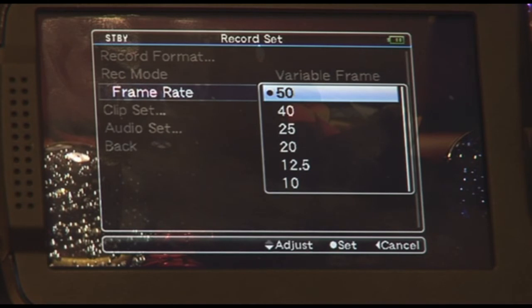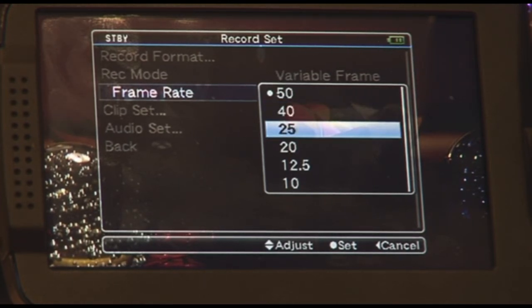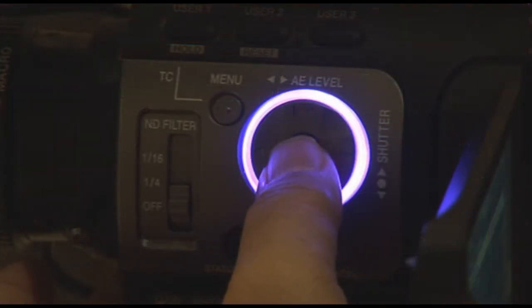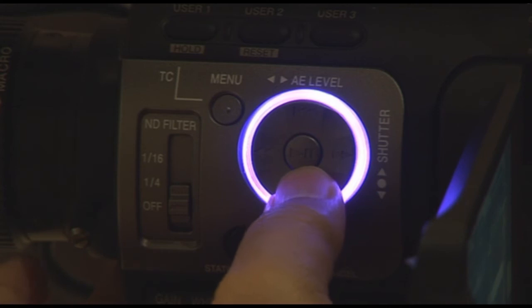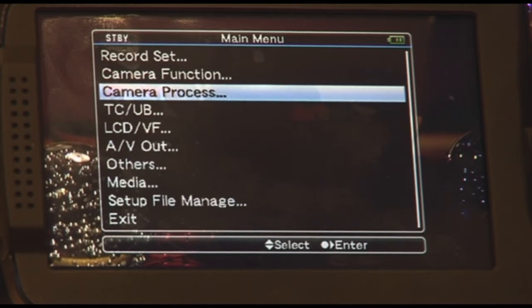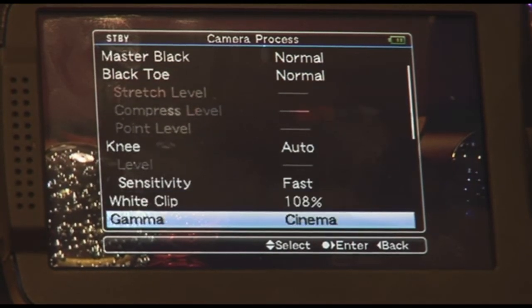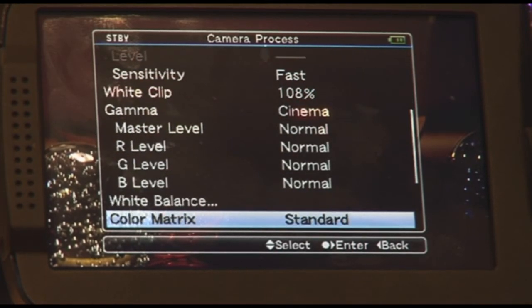You will also notice that in under cranking or over cranking mode, the colored menu dial has actually changed its color — in this case it's gone to a very bright purple. Going back to the main menu and into camera process, the customized camera processing allows you to adjust master black, black stretch level, knee, matrix, sensitivity, and so forth — including gamma and your RGB levels.